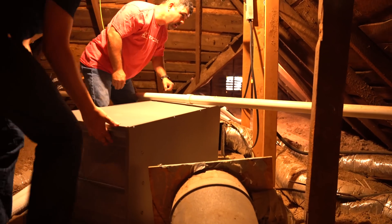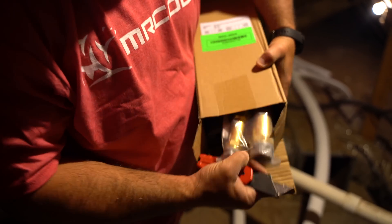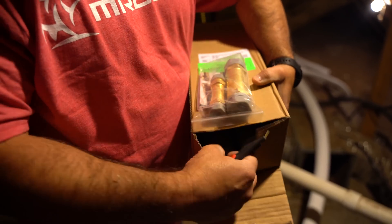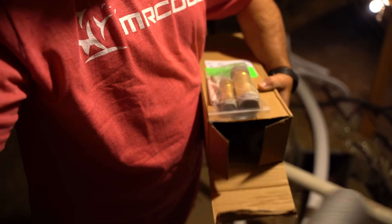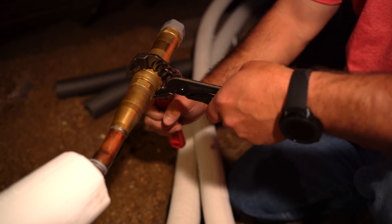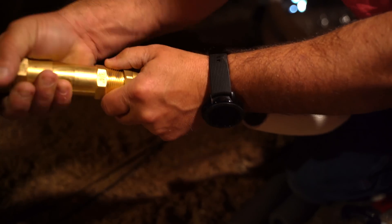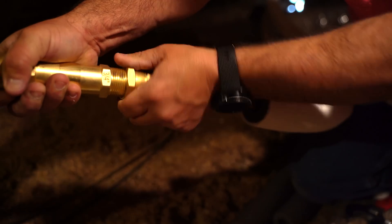We then moved the air handler where it would line up with the existing duct work of the home. For an installation like this you may need more than one line set. In that case you would need the Mr. Cool coupler kit which allows you to connect the two line sets together. The coupler kit screws into the middle connections of the line sets. We threaded them by hand and then tightened them with wrenches.